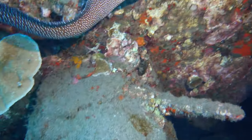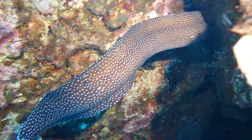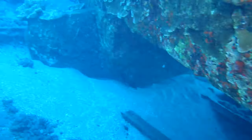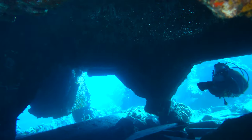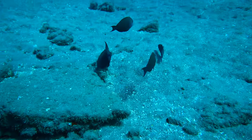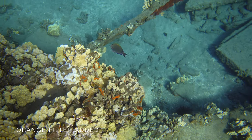I just happened to stumble upon this eel swimming out in open water, which is also kind of rare. They're usually tucked in their cave and don't like to come out — I think I caught this one off guard, probably swimming to avoid divers on the other side. Here's a good example of blown blue highlights where you're missing a lot of color information — these fish just look kind of black. In a second I'll show you what it looks like with the orange filter on — the colors are just much more vibrant and natural looking.